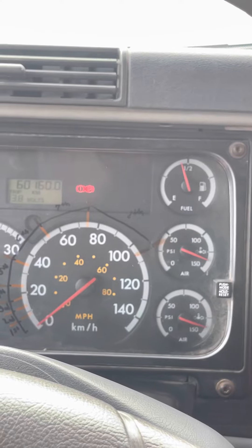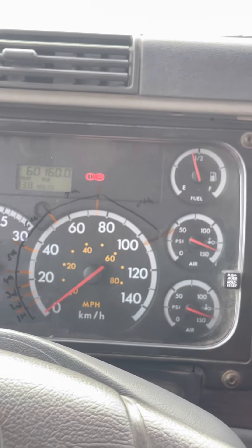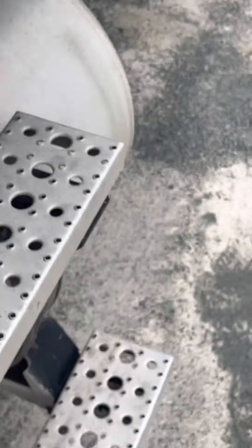Now I'm going to get out, get my wheel chocks, put them away, and do my last two checks. Three points of contact. That wheel chock and that wheel chock — let's throw them in the side box.